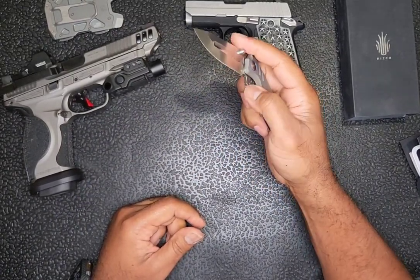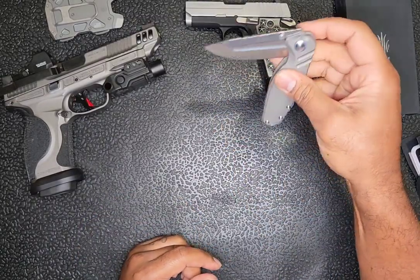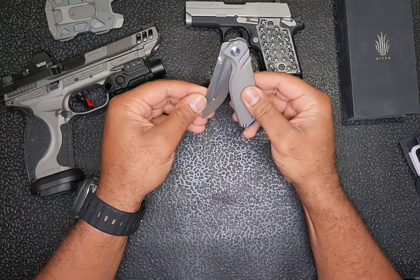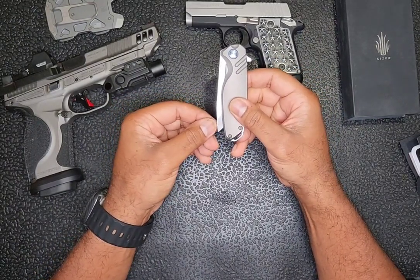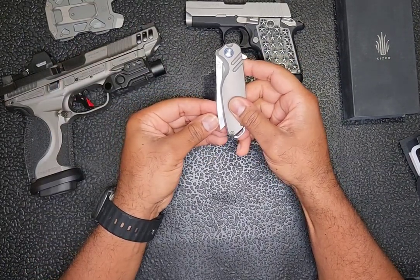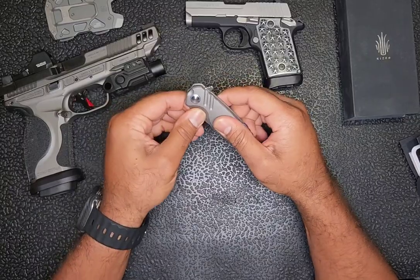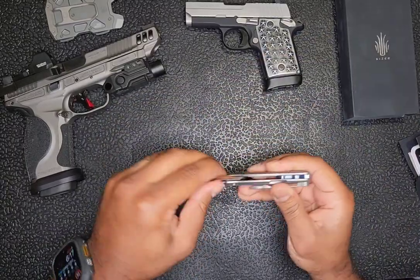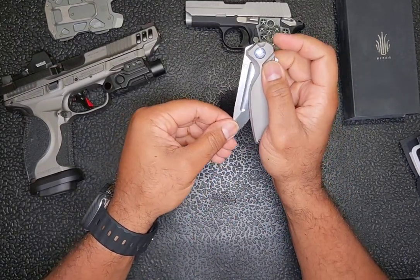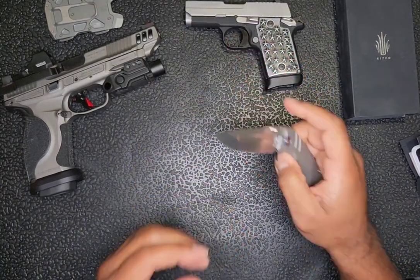Is it drop shut? Fair enough. The detent does not engage for quite a while, which is why I say it's kind of a weak detent — but once it's in there it's pretty solid, it's not gonna swing out. I think they could have made the detent engage a little sooner and maybe one that would allow you to spidey flick it, but overall I love the knife.